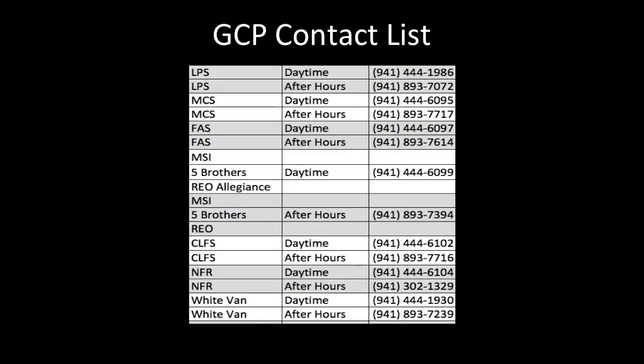On your photo checklist is a GCP contact list. Please make sure you refer to this when calling into the office with questions concerning your winterizations. Thank you.